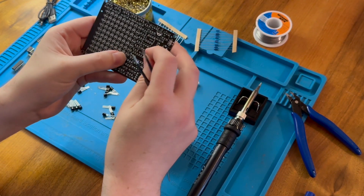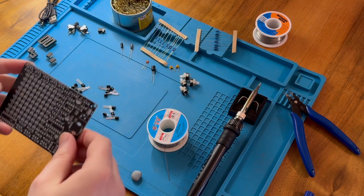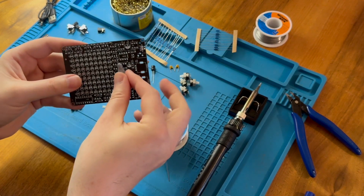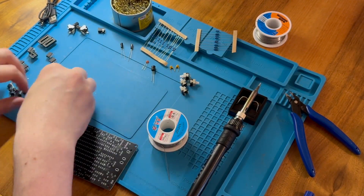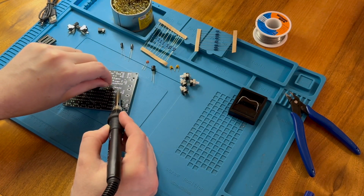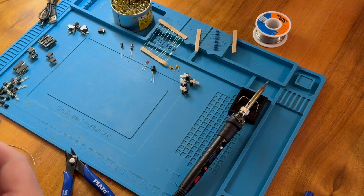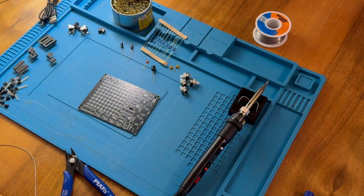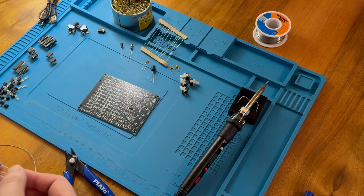So I misjudged the length for that resistor, but I just adjusted it — and that's much better. So I'm just going to hold it in place with BluTac.